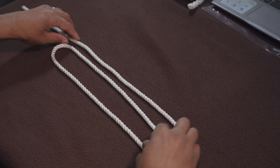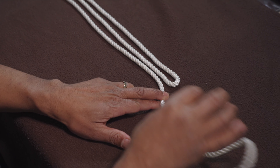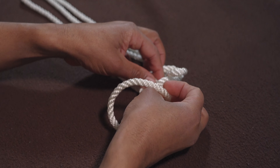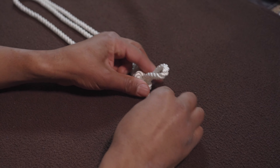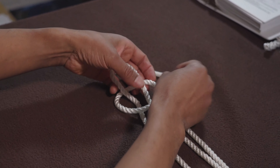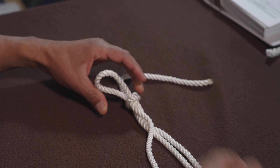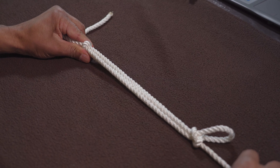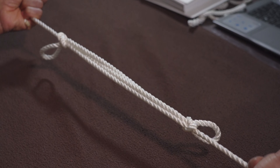Because you want to shorten the sheep shank, what you need to do is take this running end — this working end of the rope — and make a loop. Do an overhand knot around that bight. And on this side you do the same thing — do an overhand knot around that, tighten it together. If you pull these two running ends tightly, the knot should hold.